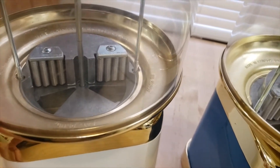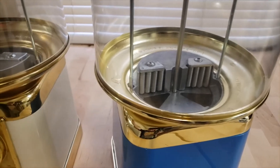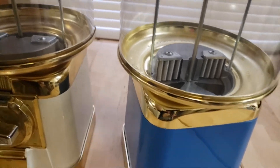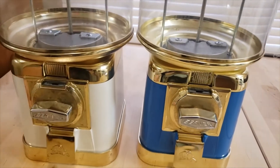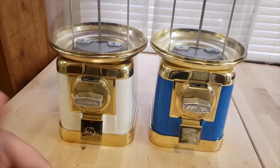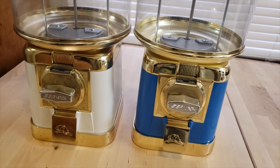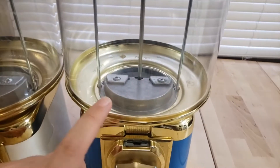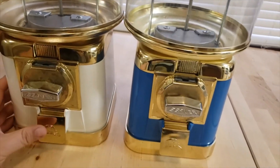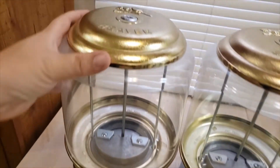I'm going to buy the gumball wheels online — I think it was gumballstuff.com or something like that. I did ask around on Vending Nation — you should follow that Instagram, they're also on Facebook — lots of helpful people on there. I asked how I can switch these out or where I can get the wheels and they answered me right away, very quick to get the info.